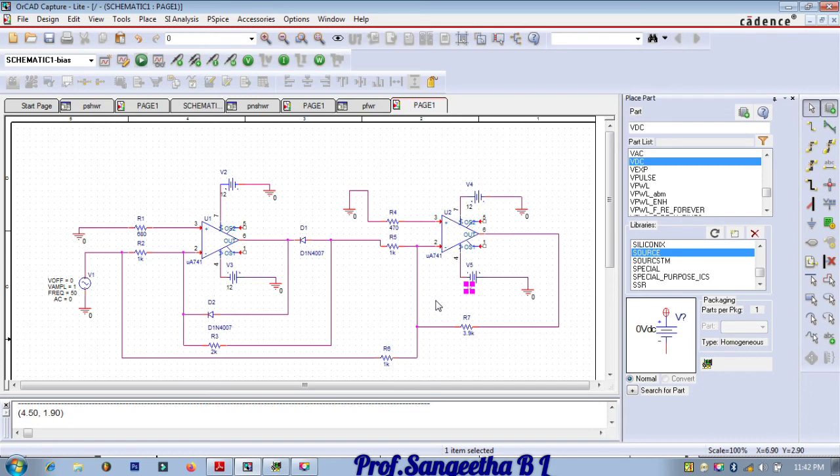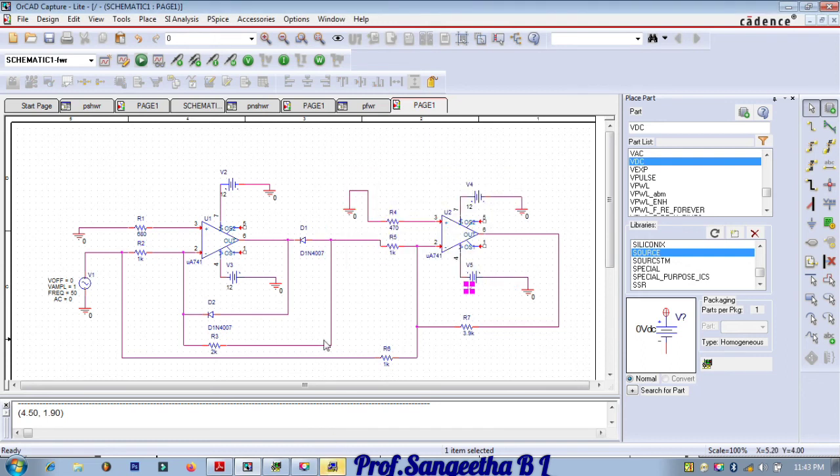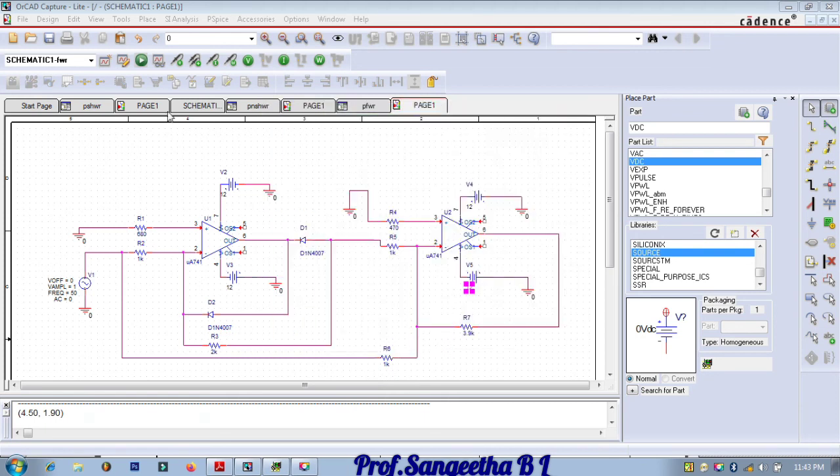Create a simulation profile — name it 'rectifier'. This is a time domain simulation. Set the run time to 0.06 milliseconds, start saving at zero, and maximum step size as 0.01. Click Apply and OK. Save and run. Once running, give the probes: one to input and one to output.